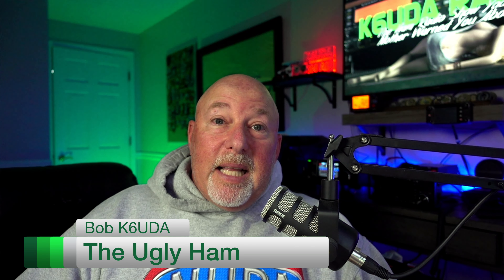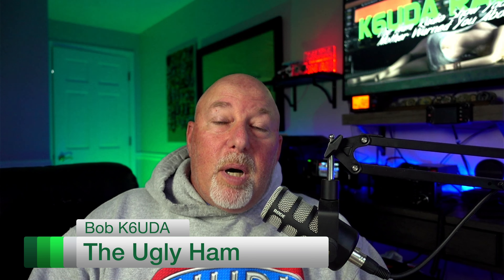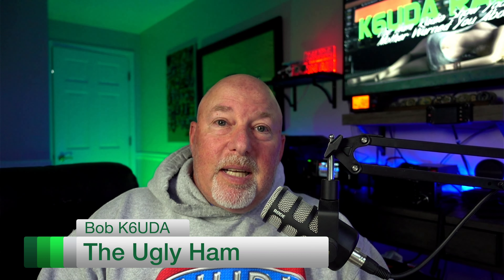Anyway guys, that's it for me. I'm Bob, K6UDA, and I'm out of here. 73.